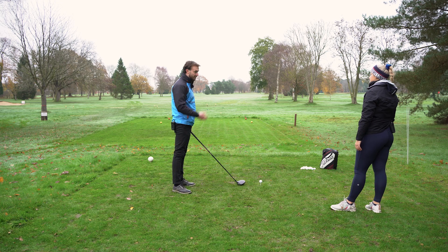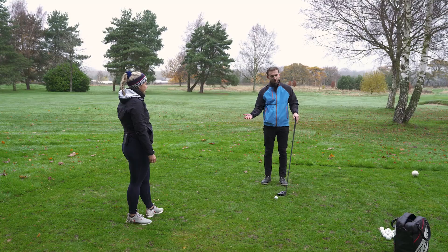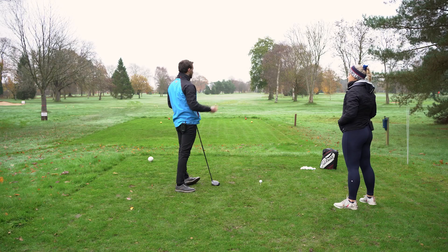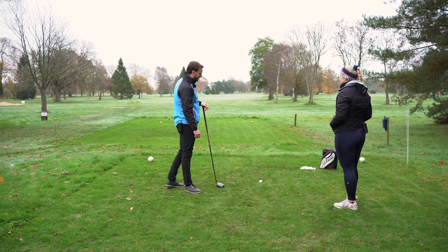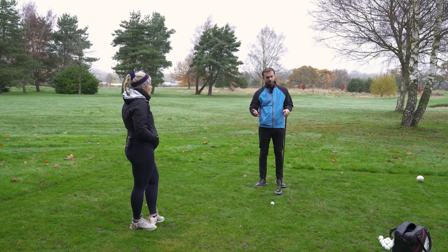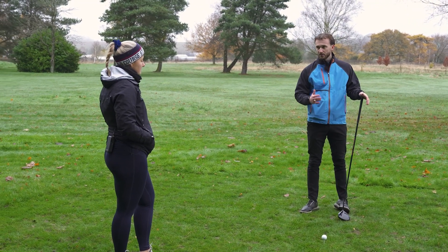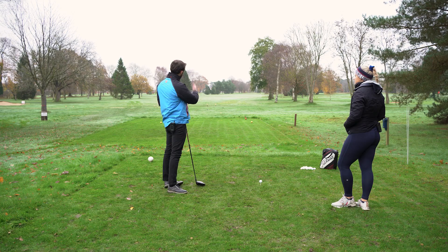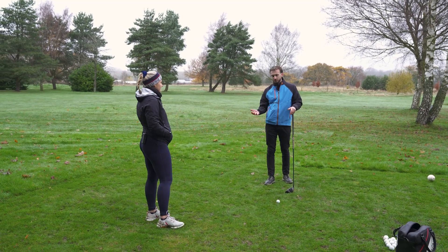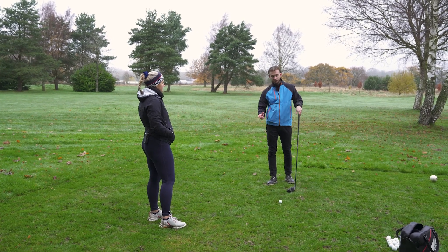Something that I see at the range all the time is people hitting mindlessly — a bucket of 100 balls, hitting 100 balls with the driver, spraying it all over the show and then walking away like that was a good deal. What we have to do in practice in winter when it's dark is work on very specific parts of the swing or the shot we're trying to hit, because usually with your driving there's probably one or two things that are wrong and that you can really target with practice and drills.